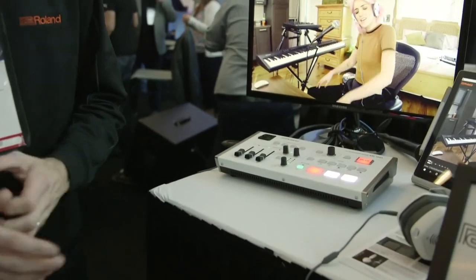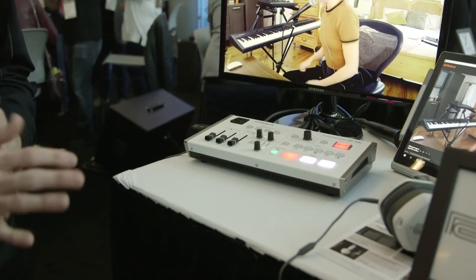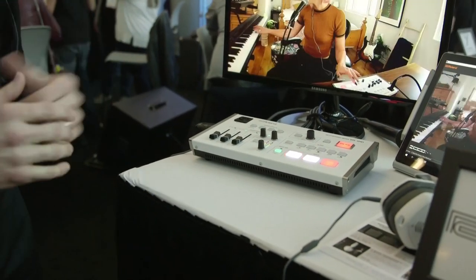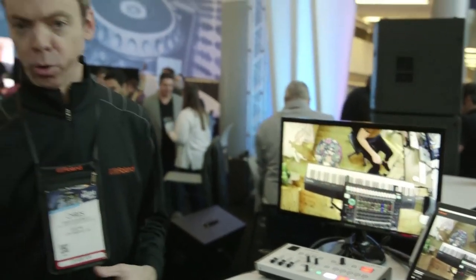Hi, Will from Music Tech here at the NAMM show in Anaheim with Chris on the Roland booth, and we are checking out a mixer for live streaming. This is their brand new product, the VR1 HD, just launched at CES a few weeks ago. It's really inspired by the live content creator — people who want to go to Facebook Live, YouTube, or even gamers who want to stream to Twitch.